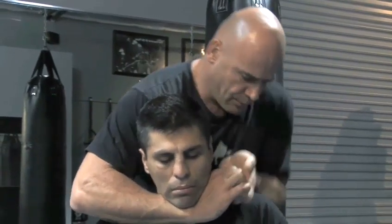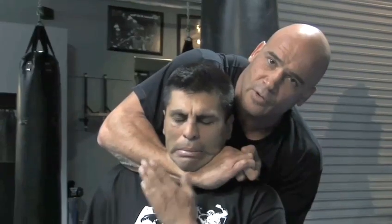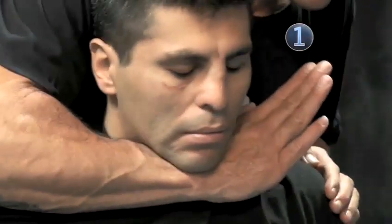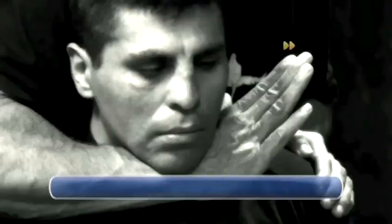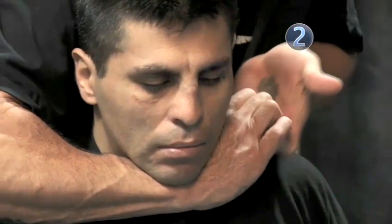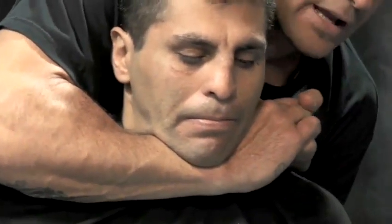I grab my hands together, and I put this forearm on his back. What I'm doing right now, I'm going to pull my right shoulder back and crush his windpipe. Step one: slide in, but now only all the way to here. Step two: forearm down. Grab. Make sure that your forearm is on his back so he can't pull it forward. I put it down on his back.